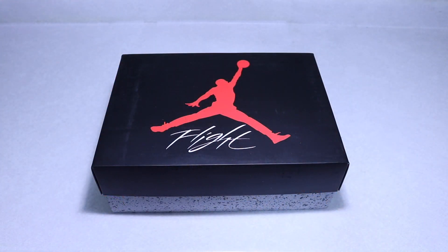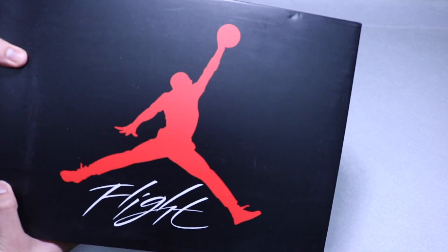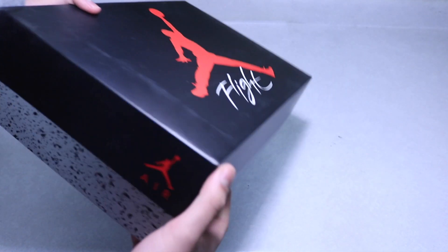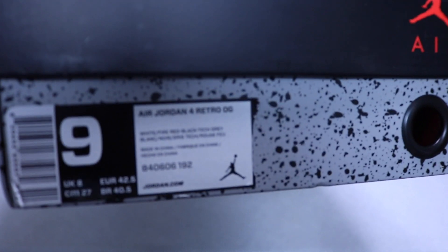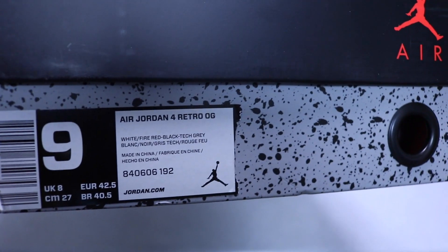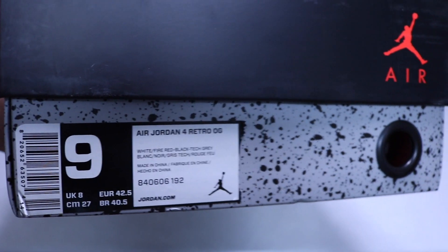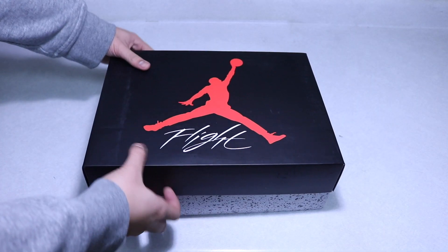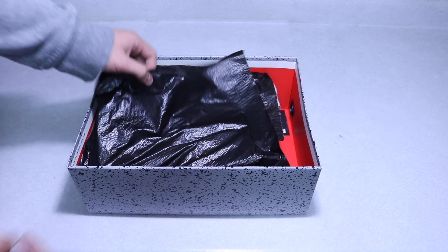Without further ado, let's get into the review. Starting off with the box, we got the typical Jordan 4 box with the Flight and Jumpman on the top. The box label reads: White Cement 4, size 9, colors: white, fire red, black, tech gray.